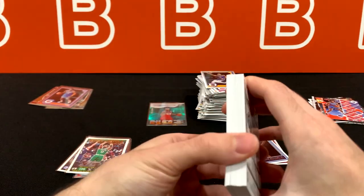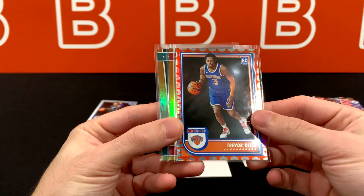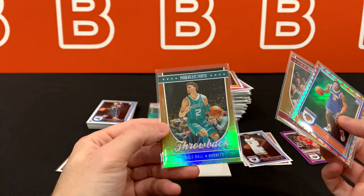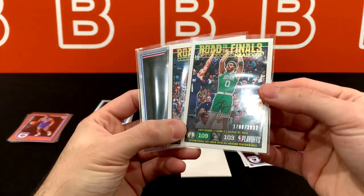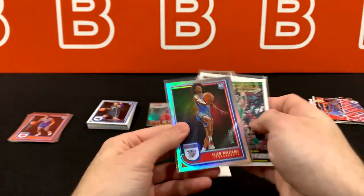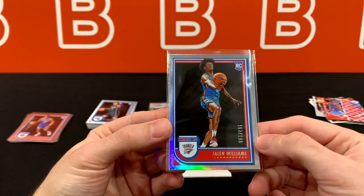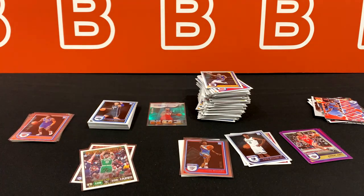Per box you're probably not going to get the entire rookie class, but you might get close. This one was the most interesting out of the box. Throwback DeMar DeRozan and LaMelo Ball. We did get three numbered cards per box — I was expecting slightly more. Out of 999, out of 2022, and probably in contention with the Beal auto: this is probably the best card in the entire box — out of 199, it is a silver rookie Hoops foil.